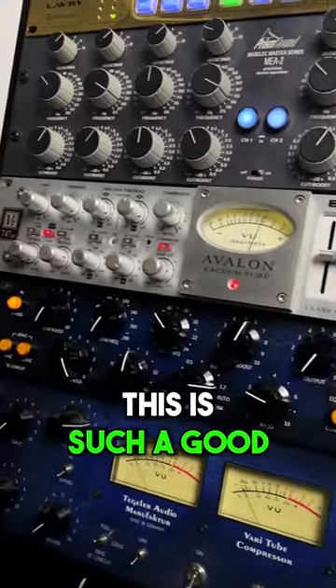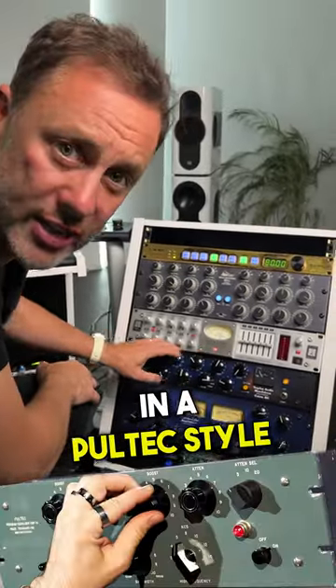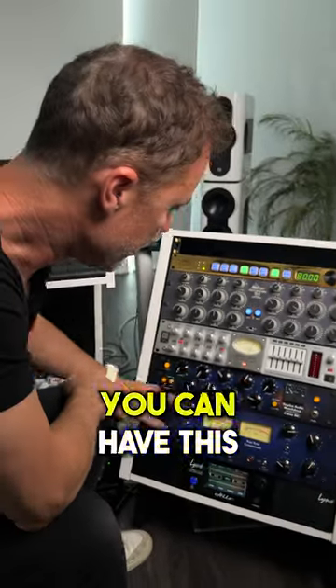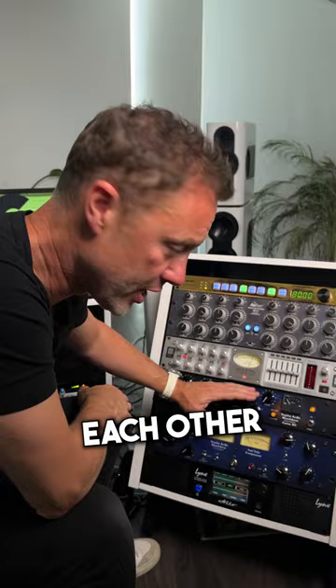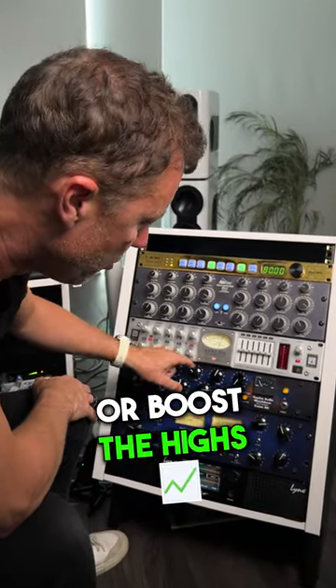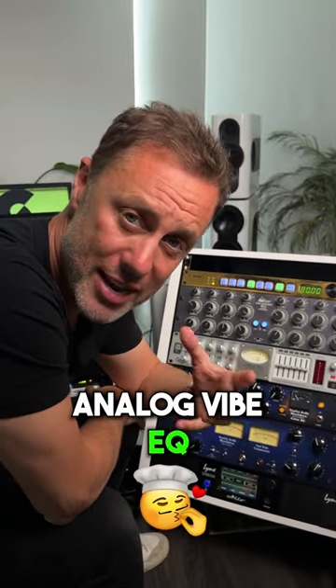The reason why this is such a good first piece of equipment is because it has an EQ across the top in a Pultec style, and then it's got a sort of SSL style compressor. You can have this before or after each other, but the great thing is it just has boosts — you can boost the lows or boost the highs — and there's a really nice clean sounding analog vibe EQ.